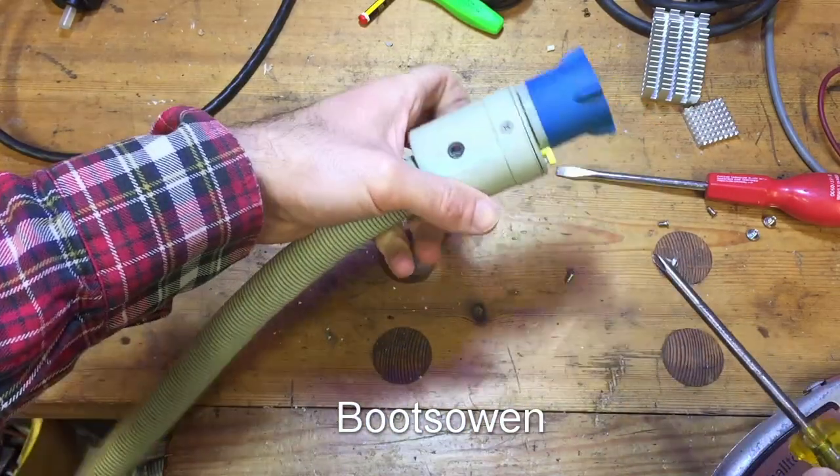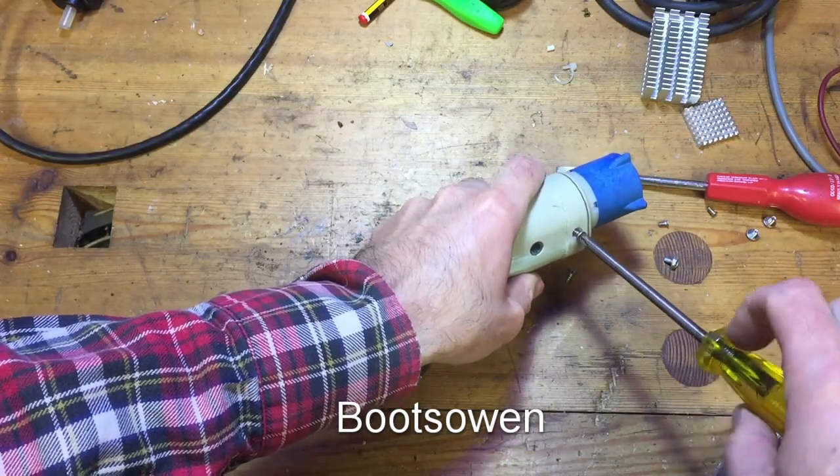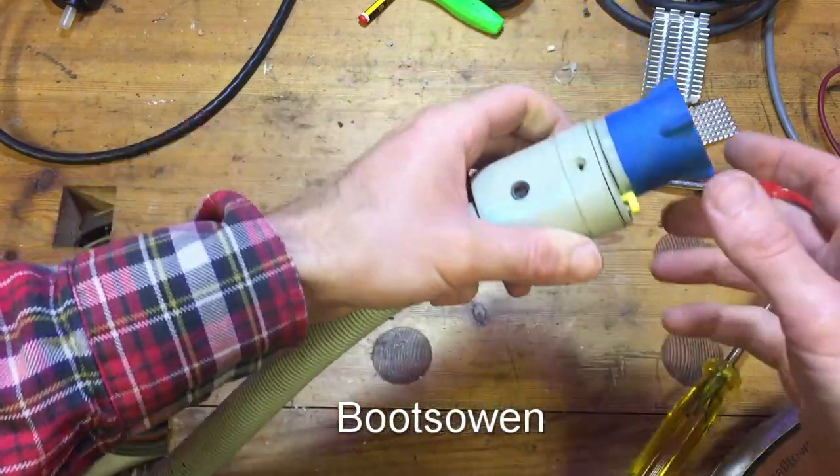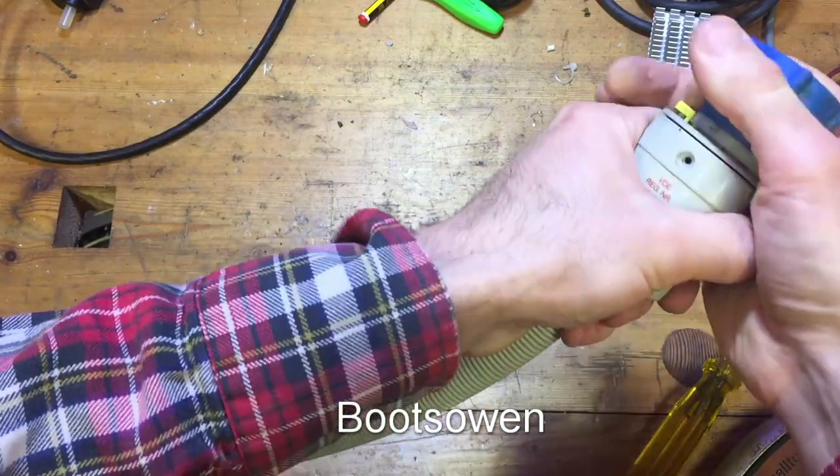What I presume this is is some kind of a leak-proof hose, so that if water leaks from the inner hose into the outer hose, then something happens and it turns off a valve.